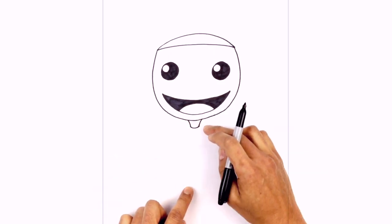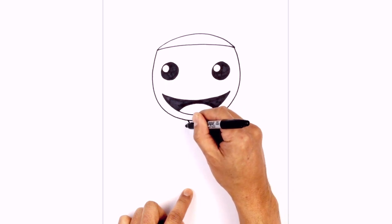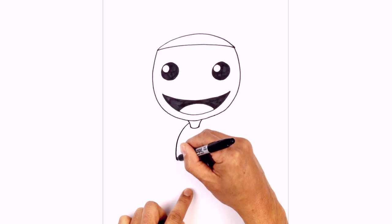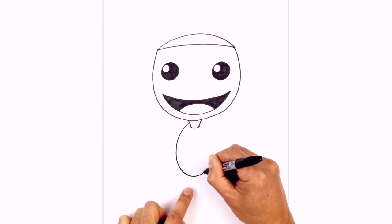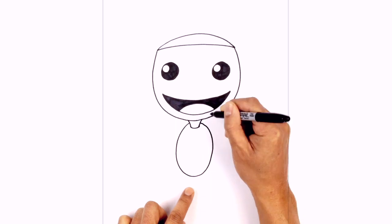Now from here we're going to draw on the body, which looks like a big oval. From the corner of the neck we step up, curve around towards the left, come down towards the bottom, and then make our way back up on the right side, pulling that in behind the neck.